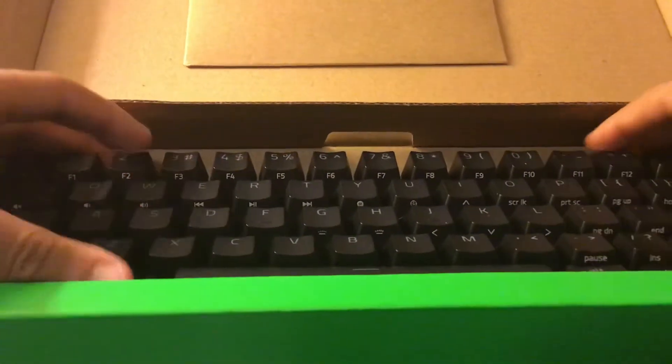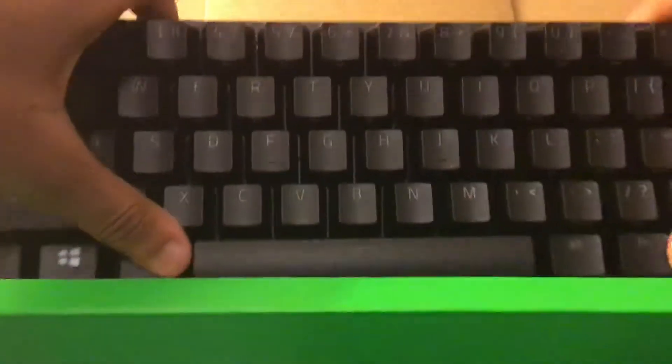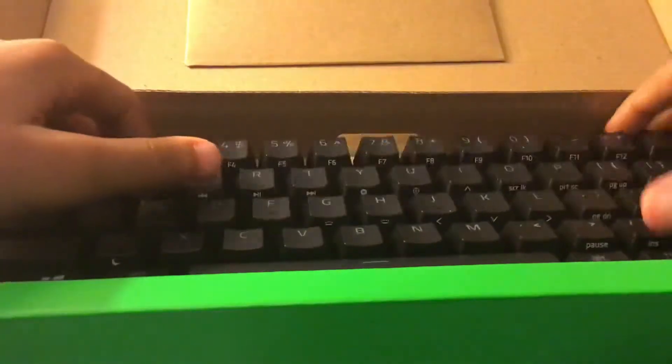I'm going to get the keyboard. Oh! The water. See that? Now let's get the keyboard.